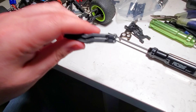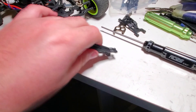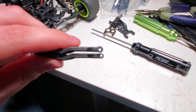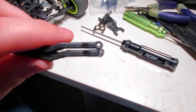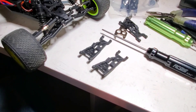So if you want some of these free of charge, contact Horizon Hobby. Send them a picture of your broken part, or just the car, and the receipt. Just send them a copy of the receipt and they'll send you out new arms.